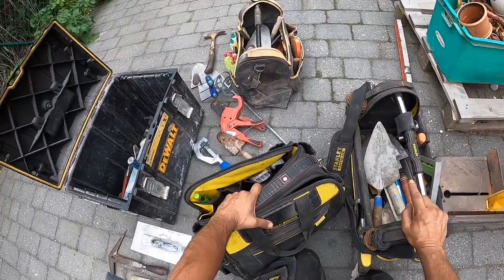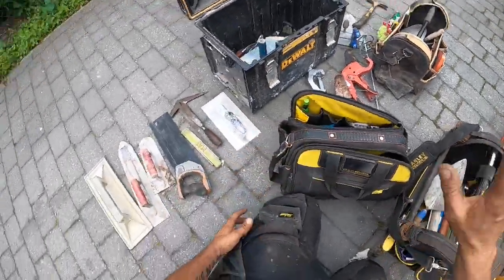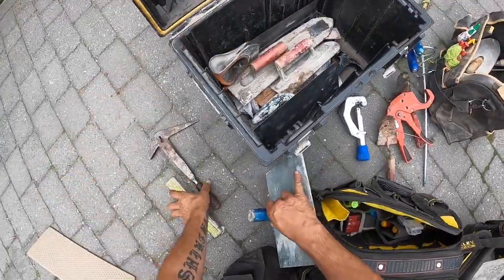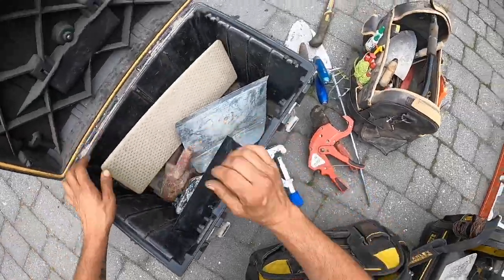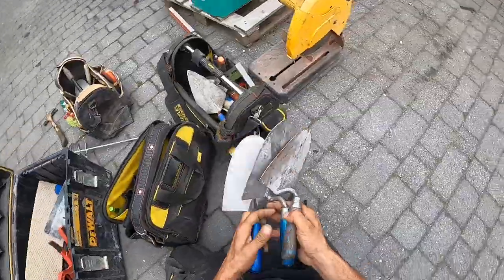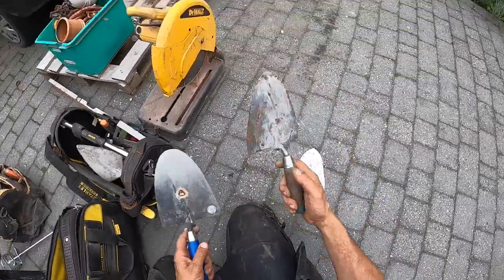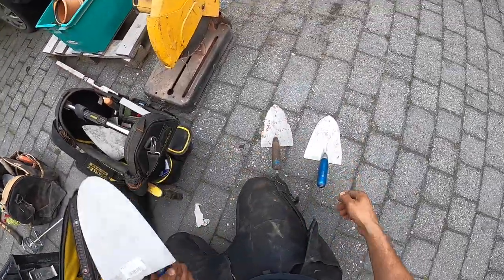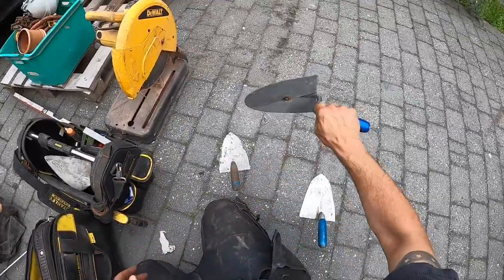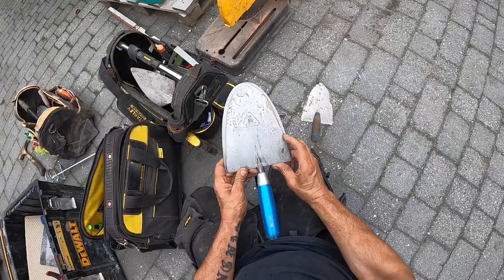I lost my sliding bevel, I don't know where it is — but that's not a big deal. The trowels — this is a Schwan trowel, it's another brand, but I like the Jung more. I bought this for fun — I'm gonna shape it like this one because this is a bit too clumsy for me. So I'm gonna grind it down to this model and then it will be a fine trowel.